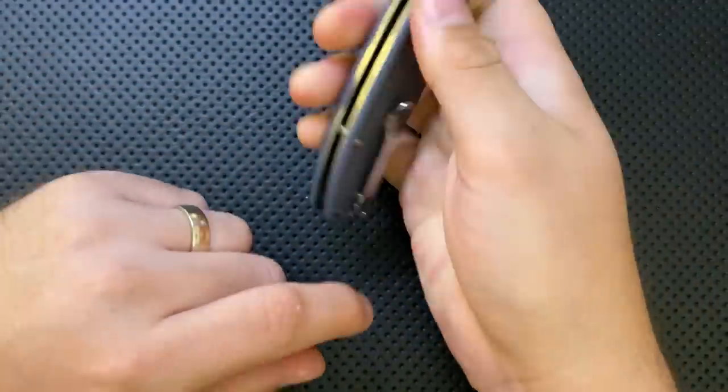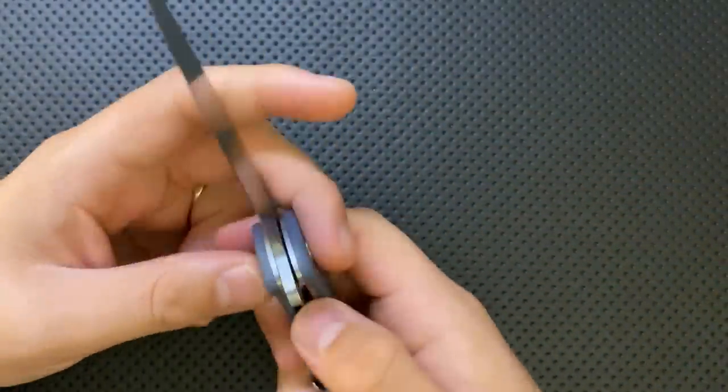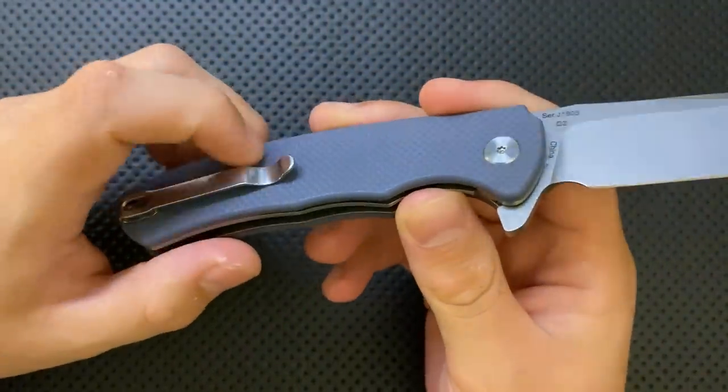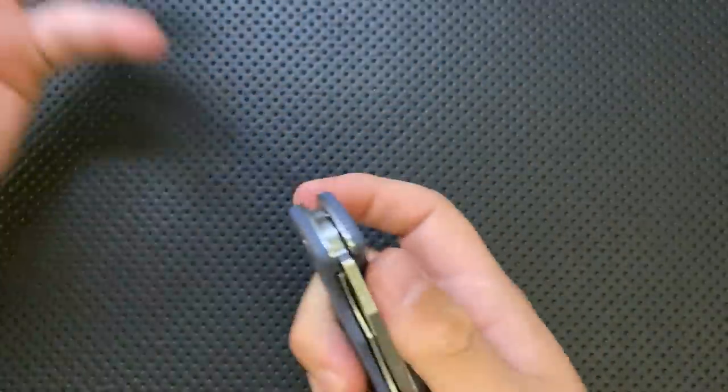Ergonomically speaking, pretty solid. You get a little bit of hot-spotting off the clip, but not bad. In the hand, absolutely fine — it's good to go. The clip on this guy is fine. The texture on the handle is directly under the clip, but the texture isn't so aggressive, so it didn't really bother me. It's fine.